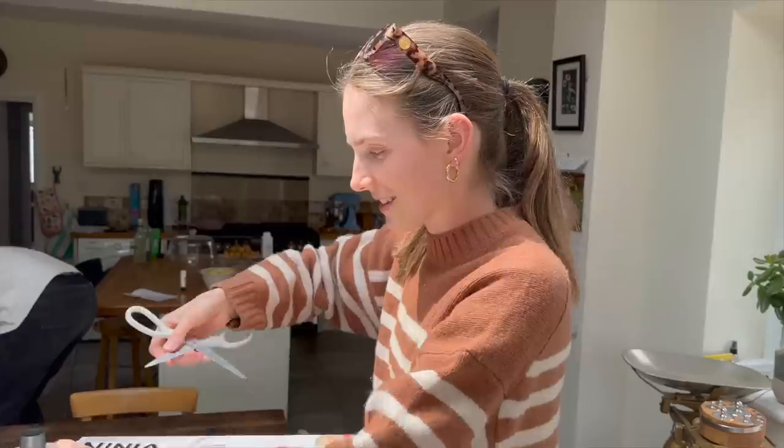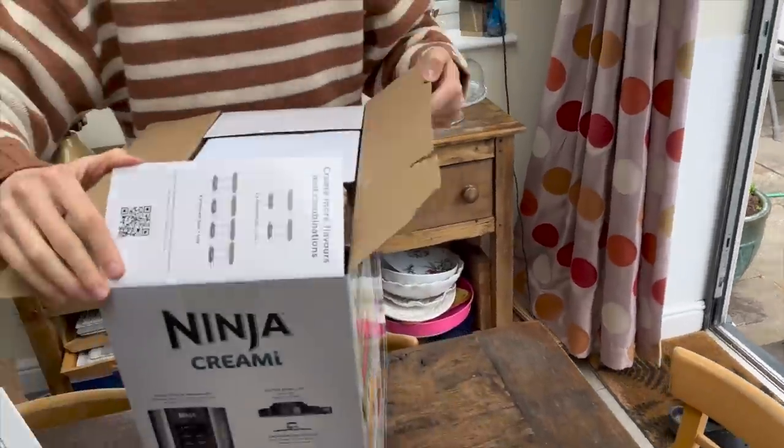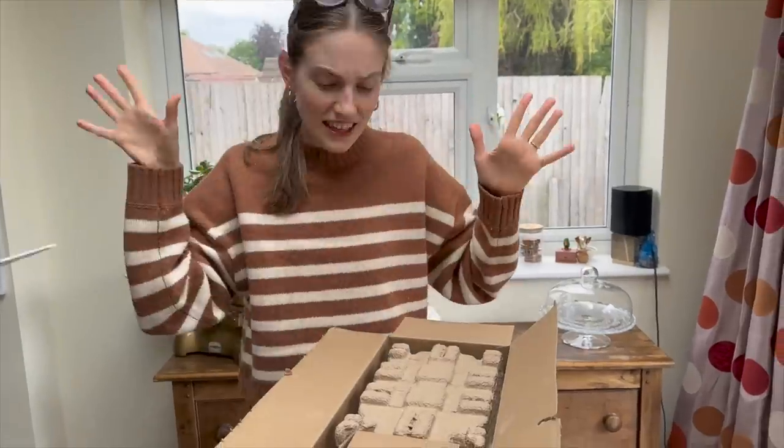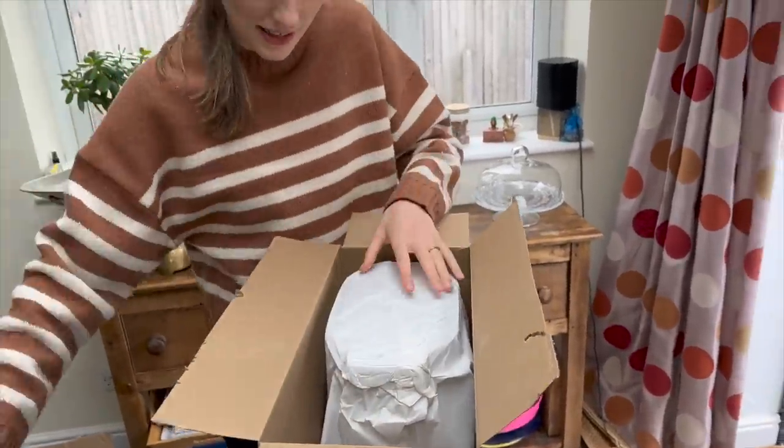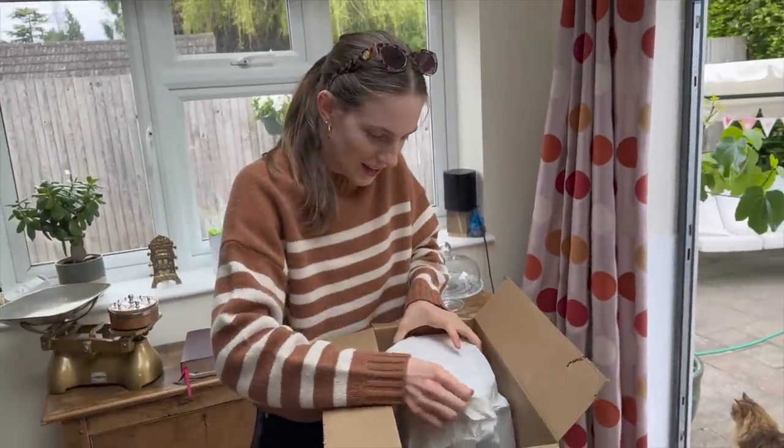I hate instructions, I hate them. I hate unboxing — dad gets the thrill out of this because I don't.